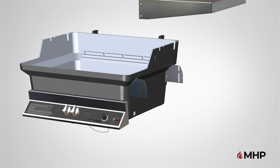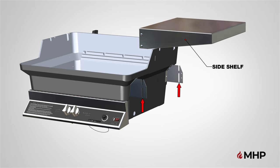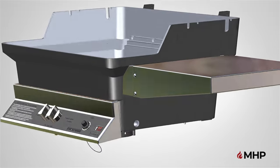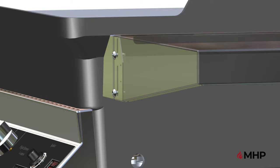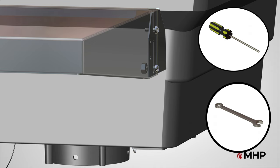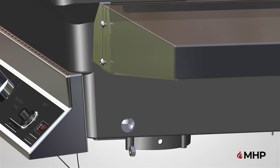Once both brackets are fully secured, it's time to attach the side shelf. Gently spread the shelf apart and slowly push it over the side shelf brackets while inserting the pre-installed bolts into the slots in each bracket. Once both bolts are in place, tighten the nylock nuts on the bottom threaded screws using a screwdriver and a 3/8 inch combination wrench. Make sure the nylock nuts are snug but do not restrict movement of folding and unfolding of the shelf.